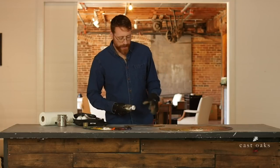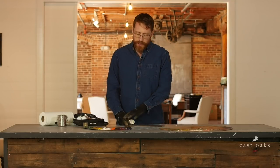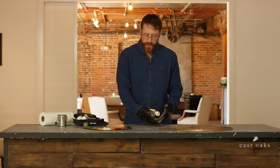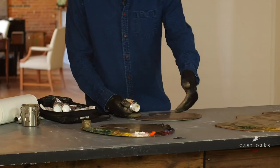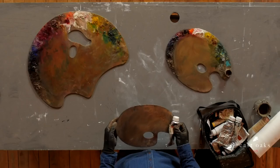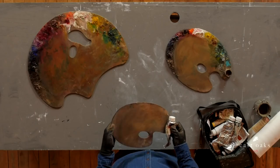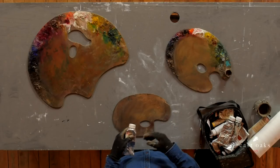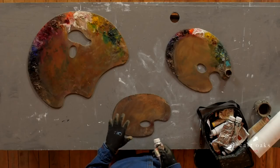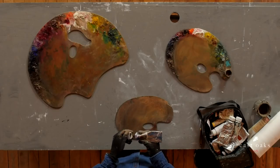Getting into it — before you get into the surface or the absorption rate, I want to talk about the setup of my palette and the colors. It's important to always do the same thing every time, so when you pick up your instrument, it's not like picking up something you've never played before. You're very used to it. You don't have to think about where your hand is going or what you're doing. On my setup, I have this idea of conceiving of the color wheel.